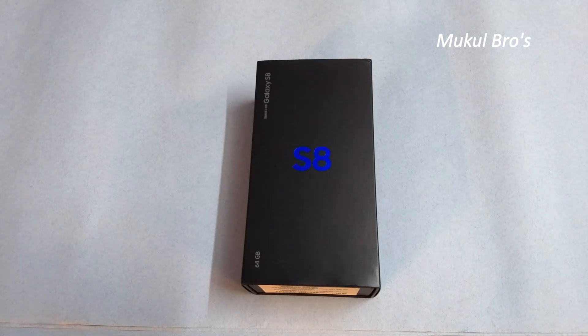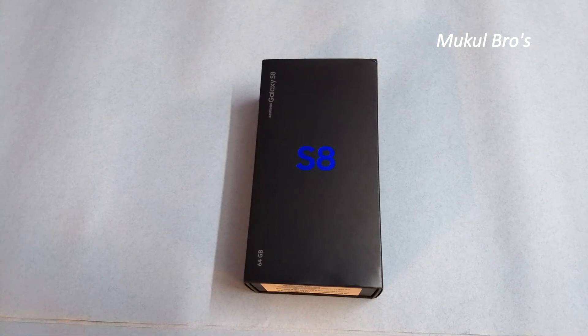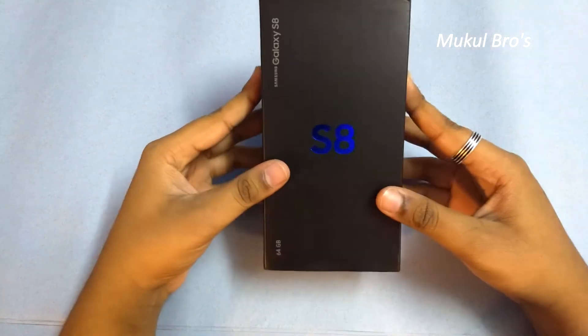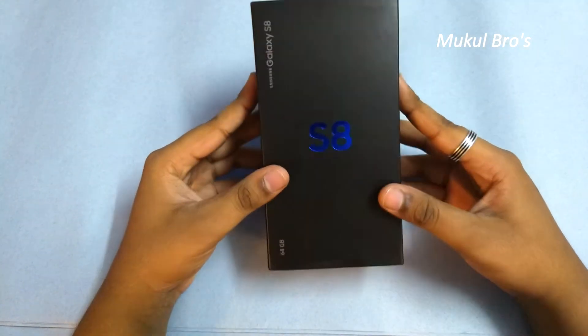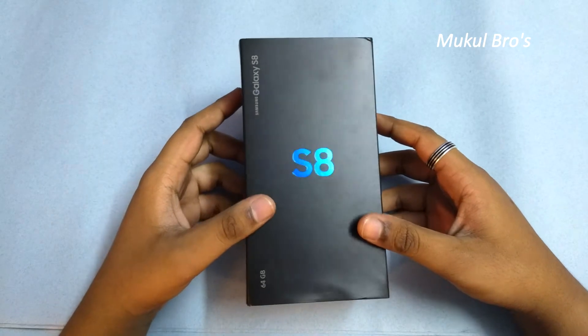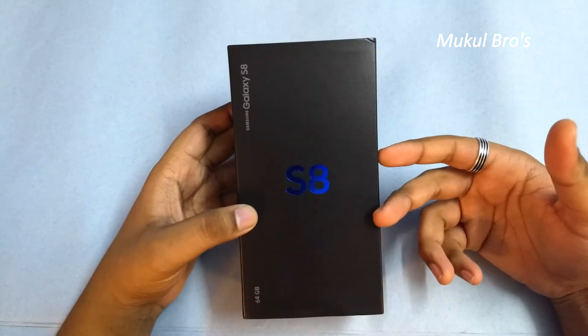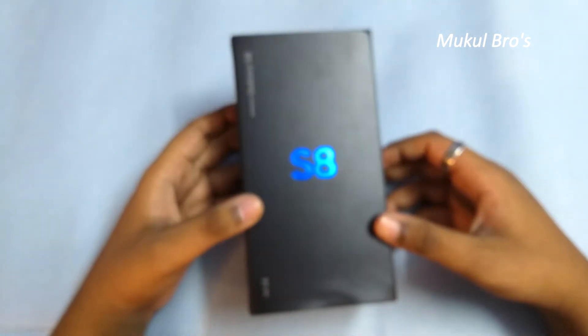Hello guys, today I'm going to unbox my new phone — the Samsung Galaxy S8. So let's get started. Here's the packaging of the Samsung Galaxy S8.